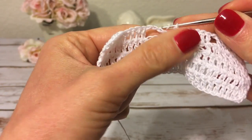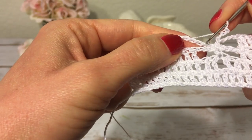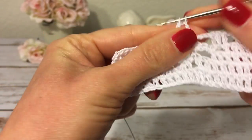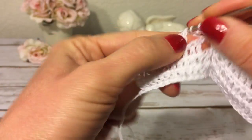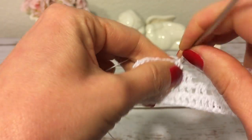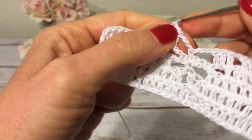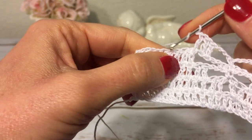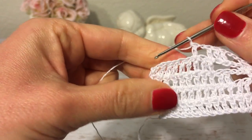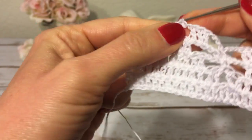Again I make three chains. Over here I have four chains — I skip the first, the second, and into the third I make a double crochet, and also into the fourth one. Then a double crochet into the next double crochet. I make one chain, skip the next double crochet, and make a double crochet into the next one, then a double crochet into each remaining double crochet to finish row five.